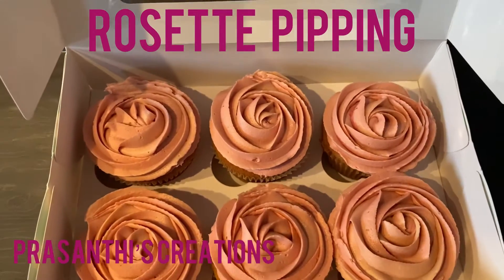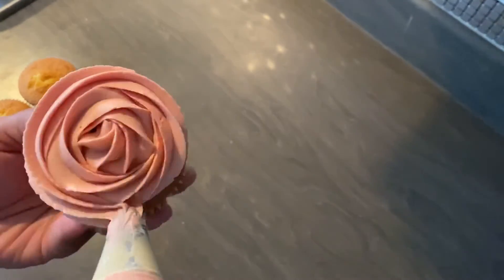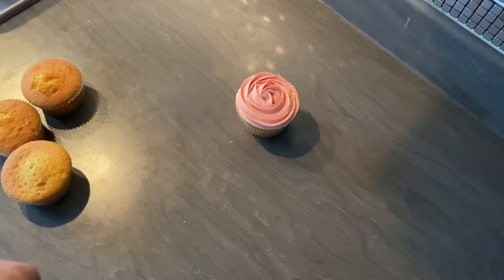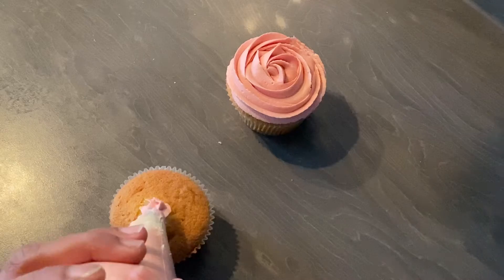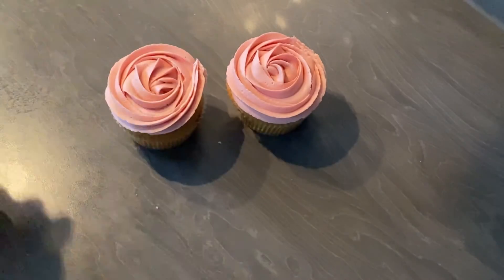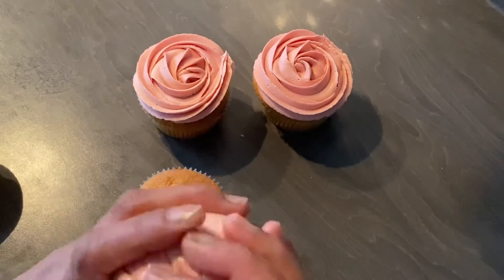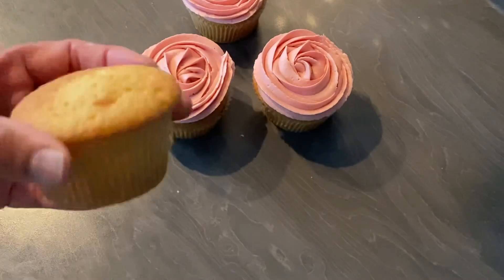Hello everyone, welcome to my channel. Happy Pongal and Happy Sankranti to you all! Here's a quick video of piping a rosette on a cupcake. I'm using a 1M piping nozzle and a disposable bag, and I'm using a simple vanilla cupcake and butter icing. I hope everyone celebrating the festival stays safe.